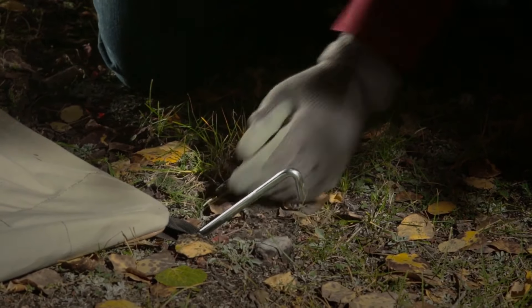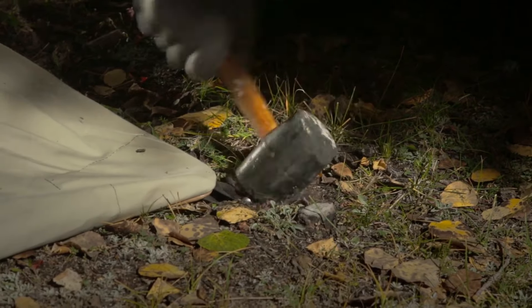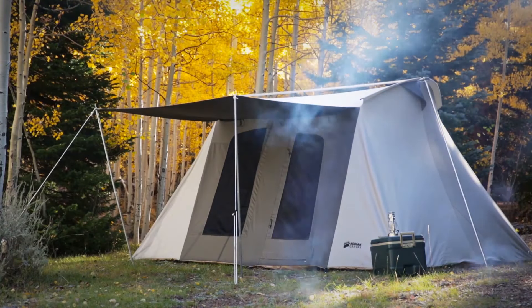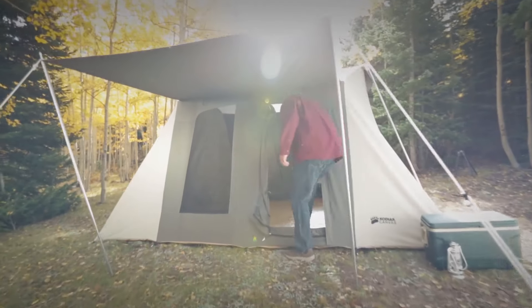The solid steel 12-inch stakes are ideal for hard or even rocky ground. Not only are these tents well-made, they're loaded with lots of great features.